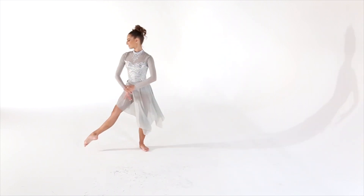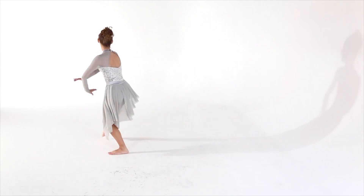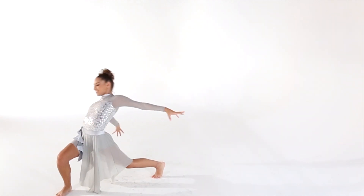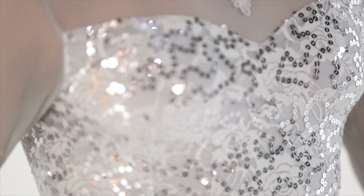This style is called Embrace. It's a gray spandex leotard with a silver sequined stretched floral lace overlay with matching mesh sleeves and a matching yoke. It has an attached rhinestone applique at the center neckline.